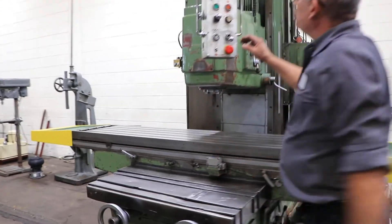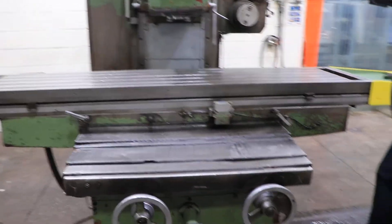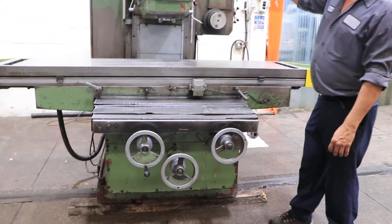Cross-feed. You can see the table, the handle turning, and also you can see it on the digital readout.